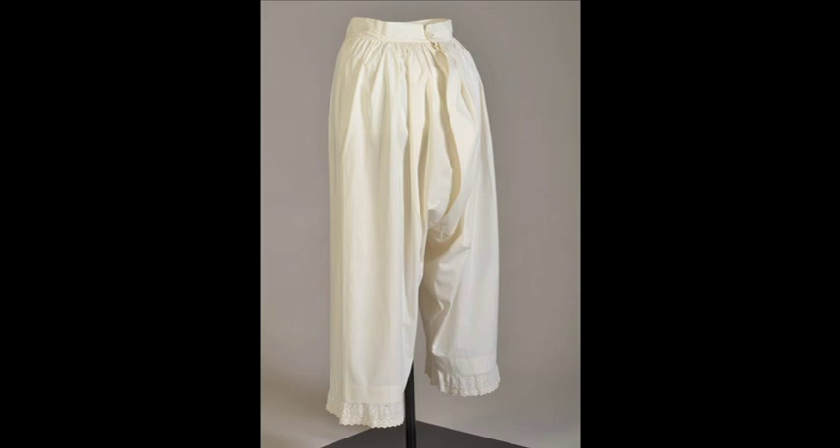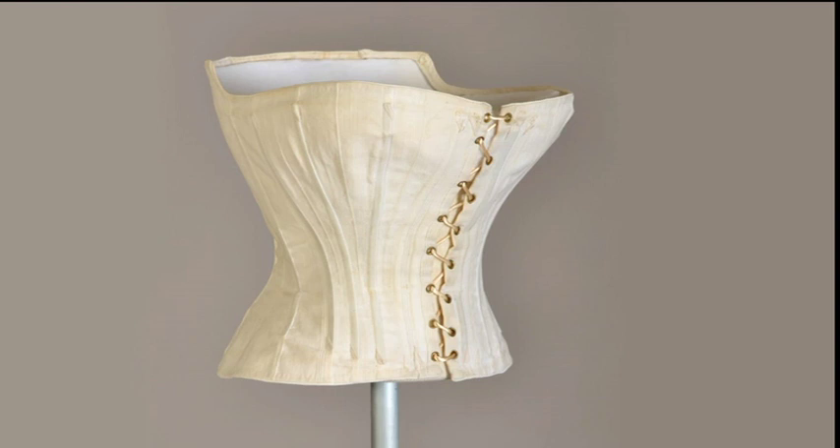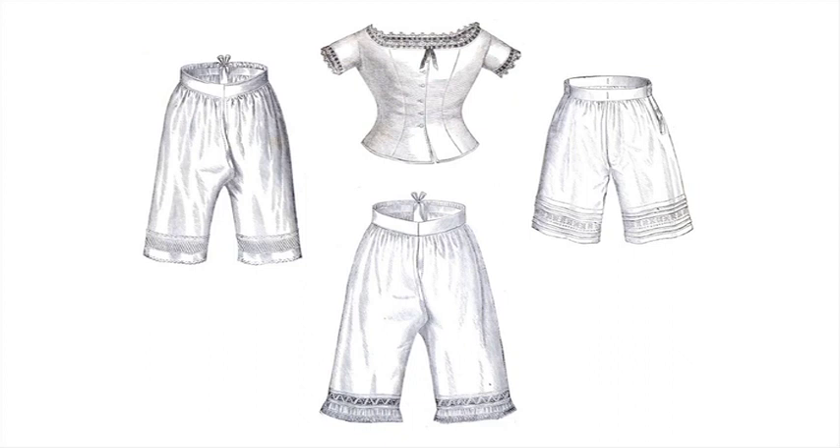The very wide skirts of the mid-century were paired with very small waists created by the corset. The corsets of the 1860s were designed to pinch in the waist but could remain relatively short because the skirts completely concealed the hips. Women would wear a chemise under the corset to keep it clean. The next layer after the corset would be a corset cover, which would smooth out and conceal the lines created by the corset.